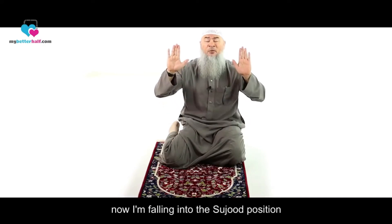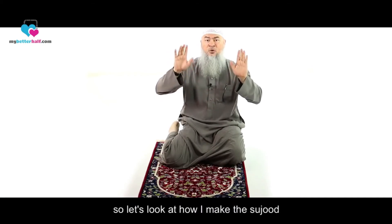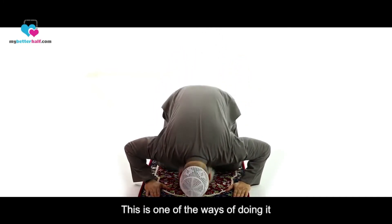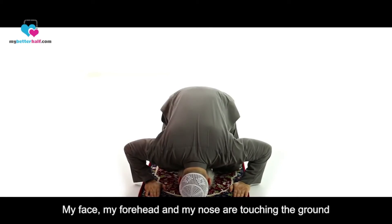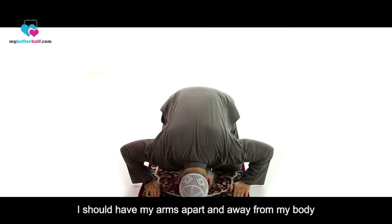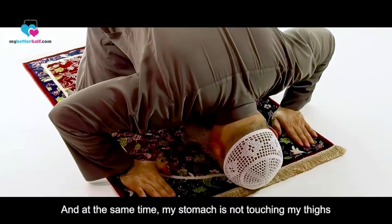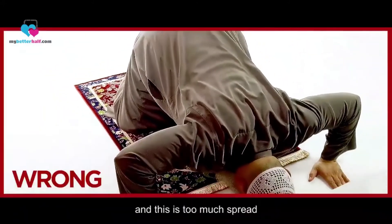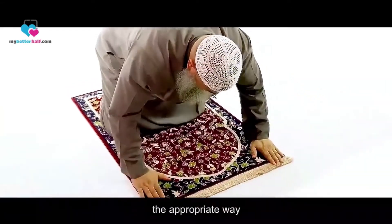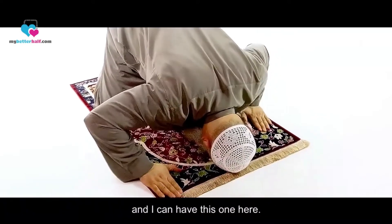So I was standing up, and now I'm falling into the sujood position, saying Allahu Akbar in between. My hands and fingers should be pointing towards the qibla. My face, forehead, and nose are touching the ground. I should have my arms apart and away from my body, and at the same time my stomach is not touching my thighs. Some brothers collapse too far down, and others spread too wide — both are wrong. The appropriate way is having my hands next to my ears or next to my shoulders.